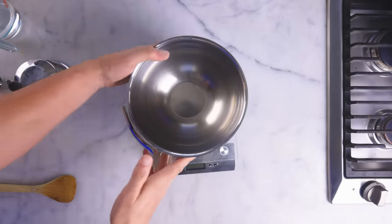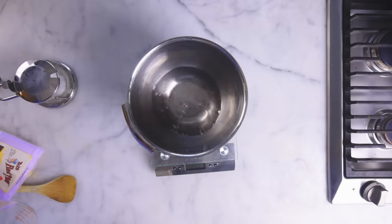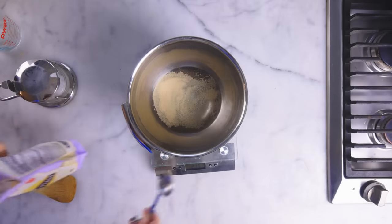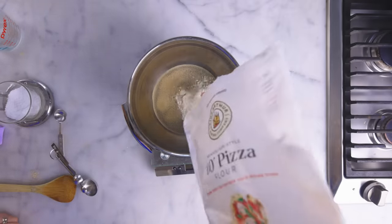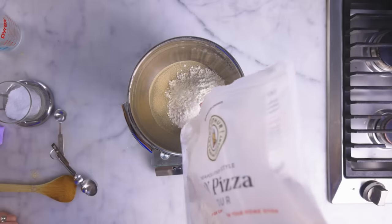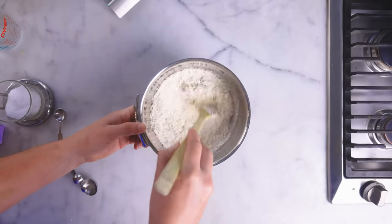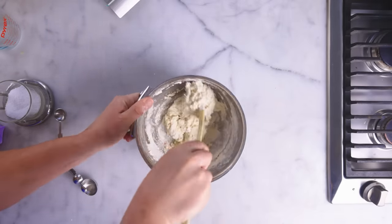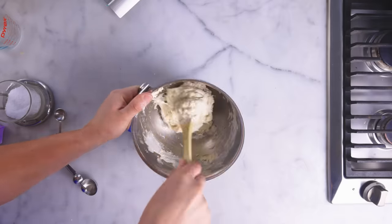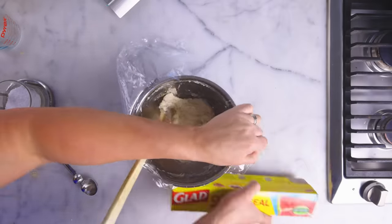My base recipe is going to be a pretty wet dough, something like a ciabatta — a cup of water, 237 mils, a teaspoon of dry yeast, a teaspoon of kosher salt — and normally I'd stir in just enough bread flour to get me a dough instead of a paste. But because we're doing science today, I'll weigh out 265 grams to be consistent. That'll be 90% hydration: the weight of the water divided by the weight of the flour. Just stir that together, then let it sit and autolyse for about 15 minutes.